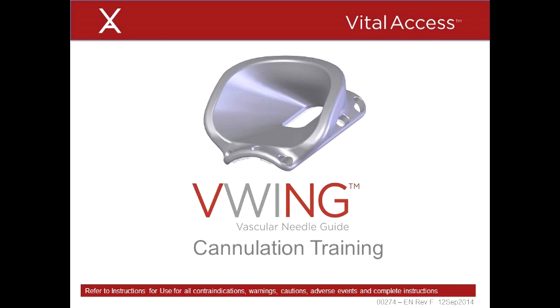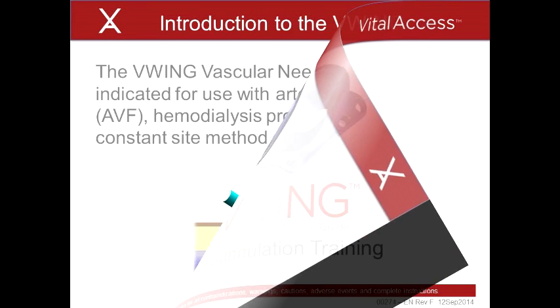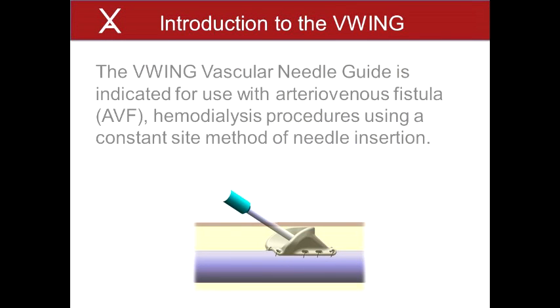Hello, this is the cannulation training module for the V-Wing Vascular Needle Guide. This module will help you as a cannulator to get ready to use the V-Wing in your dialysis practice. The V-Wing Vascular Needle Guide is indicated for use with arteriovenous fistulas, or AVF, hemodialysis procedures, using a constant site method of needle insertion.